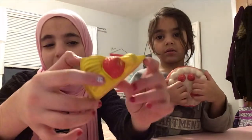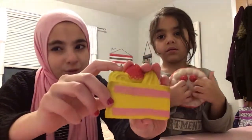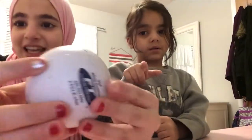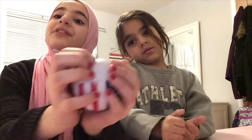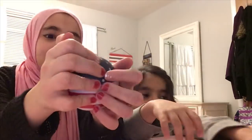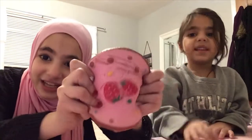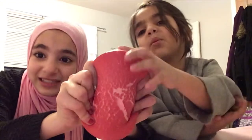So guys, this is from the mall. I don't know how much it was. This one is too hard to squish. This one's like the earth — it's a stress ball, but we count it as a squishy. This is an American flag. It says God Bless America. And the second squishy I ever got was this. It's my favorite.